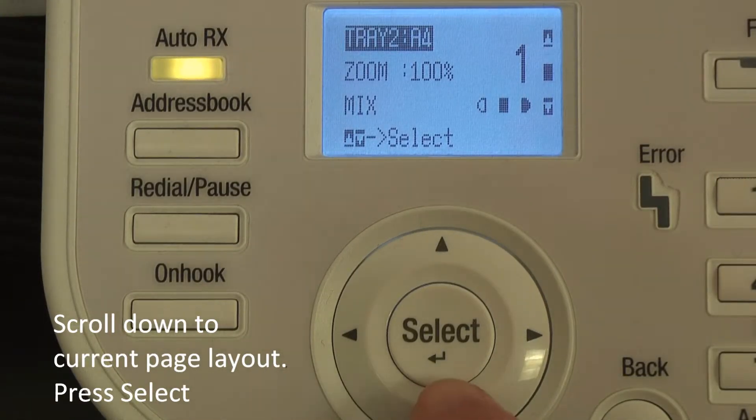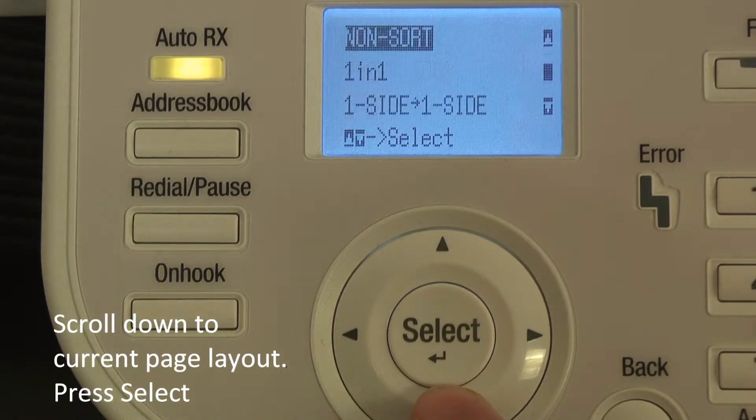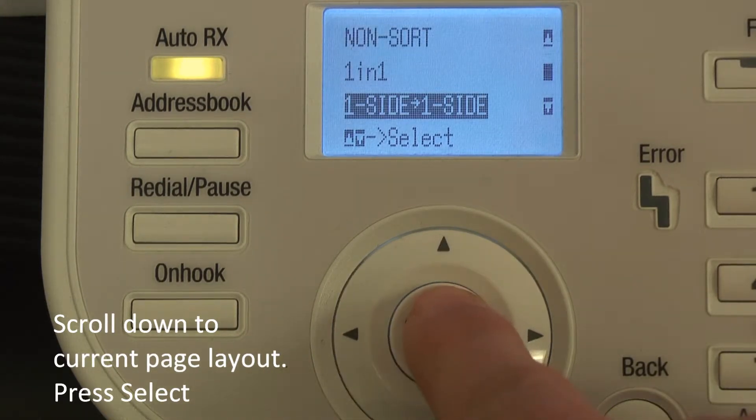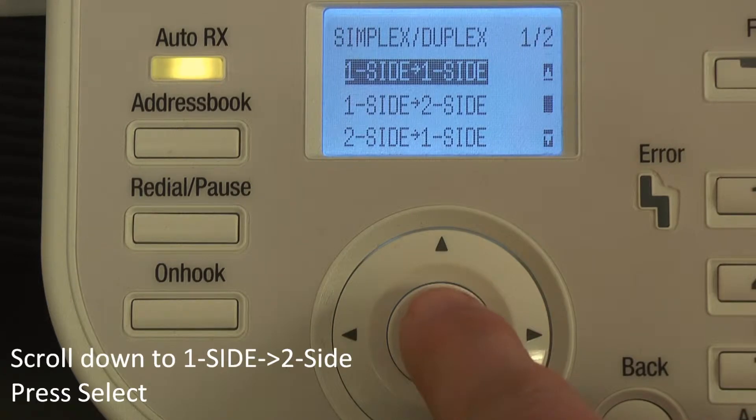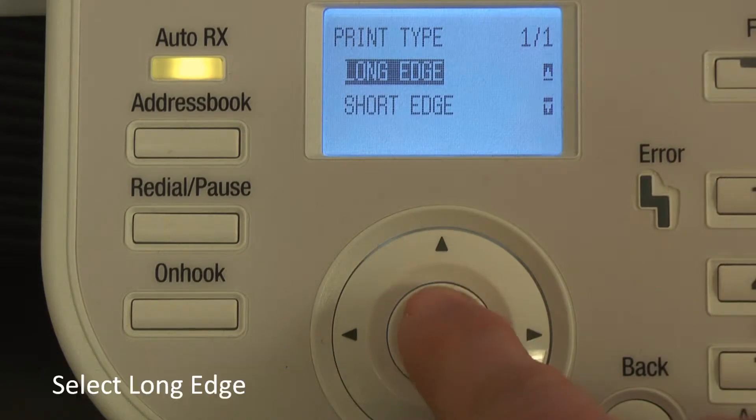In the menu, scroll down to the current page layout, which in this situation is one side to one side, and press select. Scroll down to one side to two side and click select.